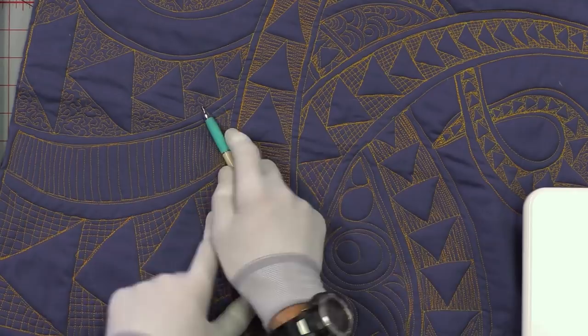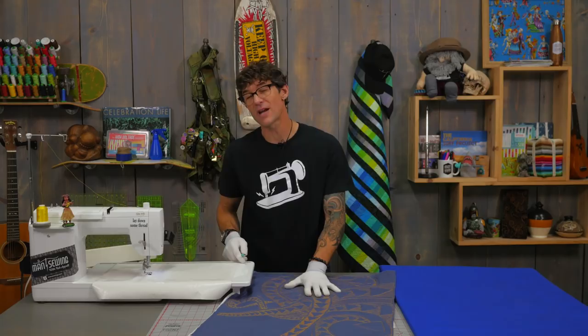I'm doing this in high contrast colors today, but often this would be done with the exact same color thread as your background fabric, so you're just getting the texture and pucker out of what you're doing. It will be easier if I show you by drawing it, so let's do that.